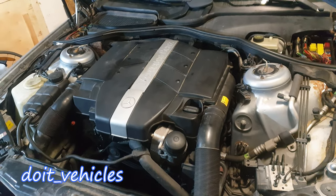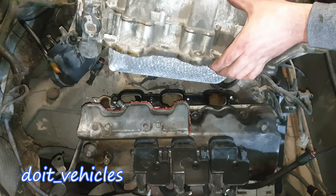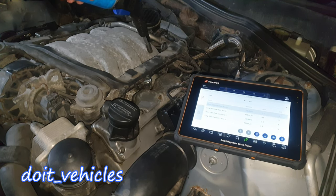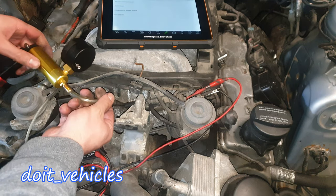Hey, what's up guys! In today's video we're gonna see how to remove the intake manifold, replace the gaskets, how to check for vacuum leaks by the intake manifold, and also we're gonna see a couple of tests on the intake manifold runners.